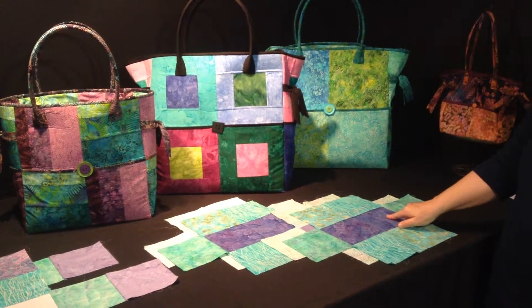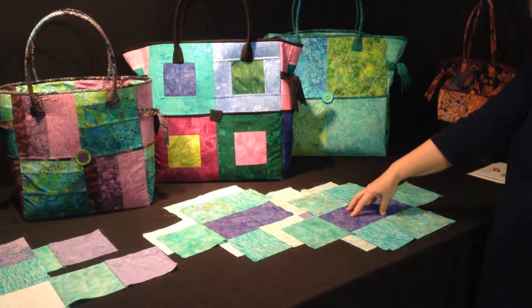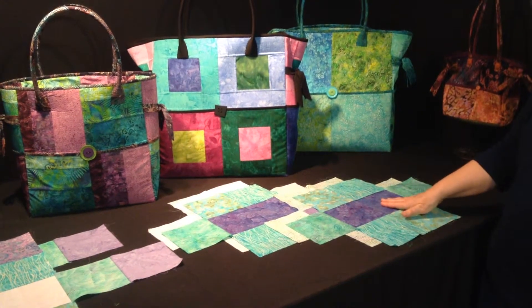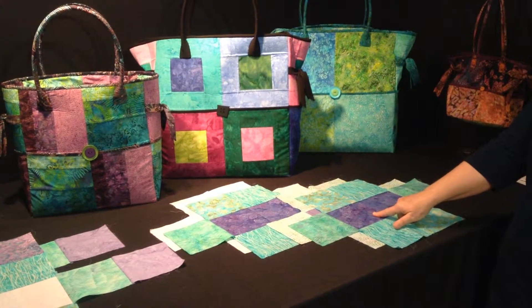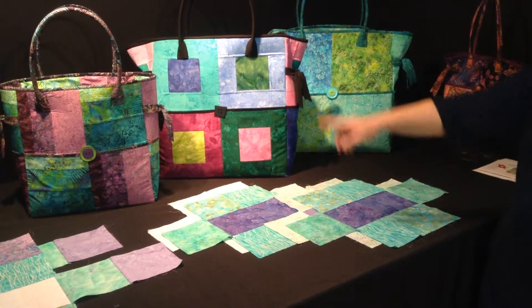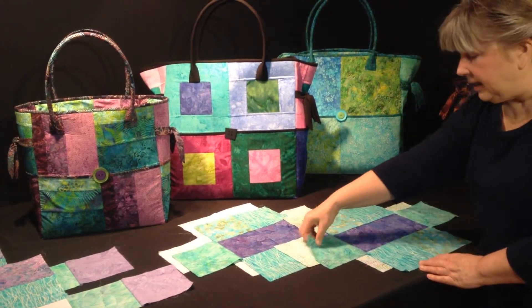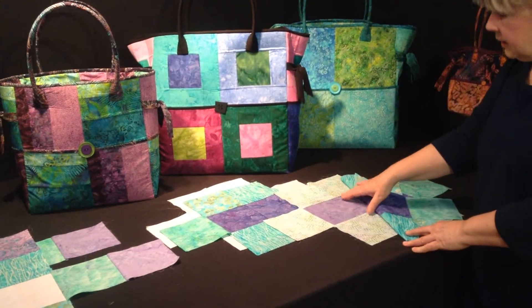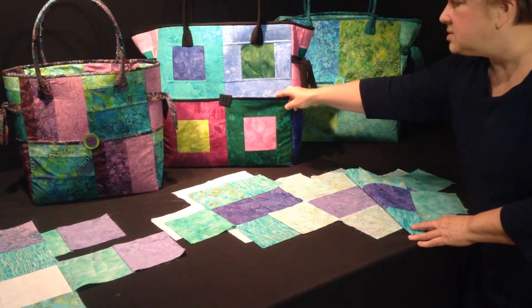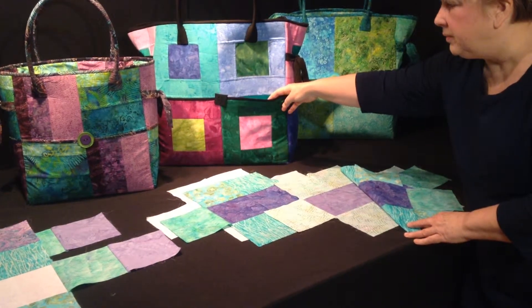Notice how the two blocks on the bottom are dark — that is actually going to be the bottom of your bag. So you may want to consider using a darker block on the bottom, or blocks that match your binding and handle fabric. The lining for the outside pocket can pretty much be anything, because the only time you're ever going to see it is when you open up that pocket.